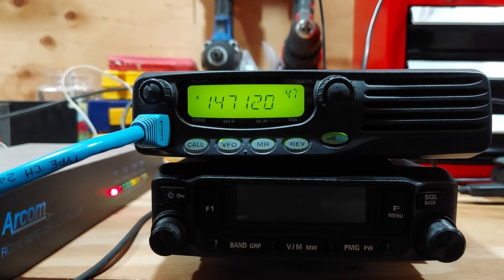I currently have about 65 memories programmed in there. I'll start the scan, then function it to stop. You can see by the number in the upper right-hand corner — 27 — it just happens to have stopped on memory channel 27. But you can still use the ARCOM controller to go to a VFO frequency as usual.